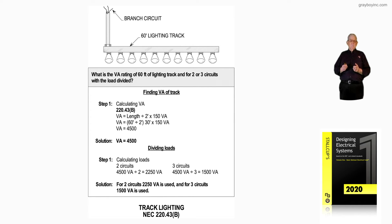To see this in a better view, instead of finding the VA of the track based upon two circuits, let's look at dividing that total load with two circuits first in step one. We take the 4,500 total load and divide that by two circuits, and we come up with 2,250. For three circuits, 4,500 divided by three circuits is 1,500.